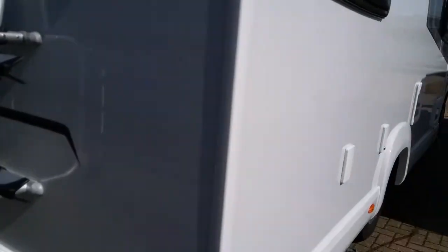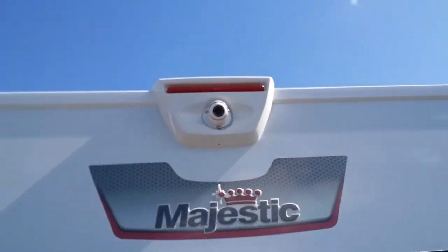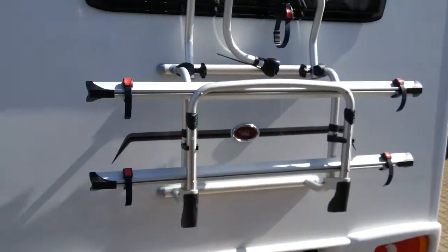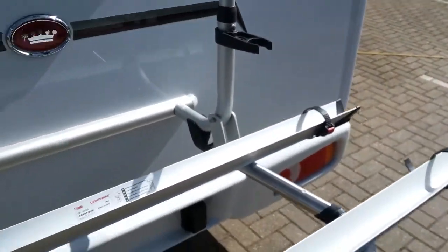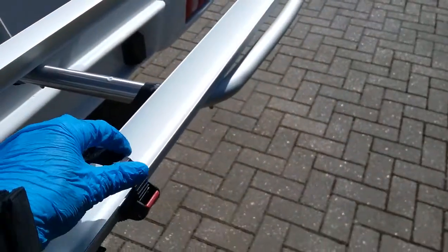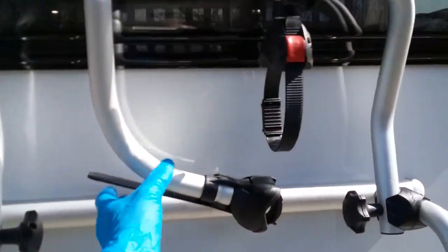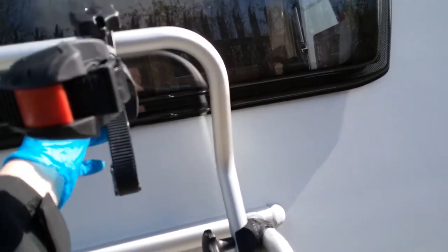Coming round to the rear, we have the rear view camera up here. This particular motorhome has been fitted with a Fiamma bike rack. To use it, just pull and drop the bars down, place bikes on the rails, secure through the wheels, and then attach an arm to each of the bike frames.